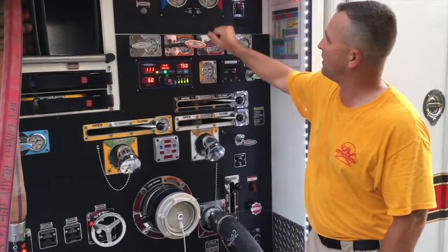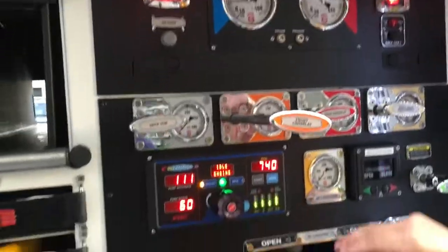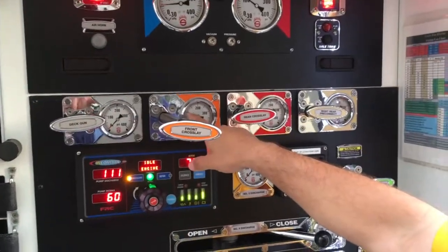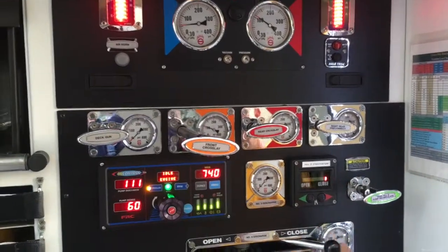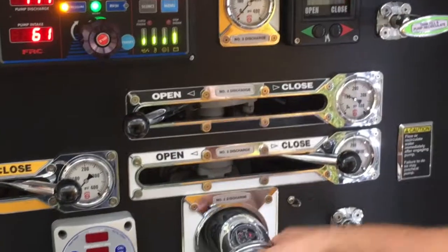We have our master gauge here at about 110, our digital at about 111, and our line gauge at the crosslay is approximately 110 — so we're fairly consistent. We can go ahead and open multiple discharges to ensure that they're capped.